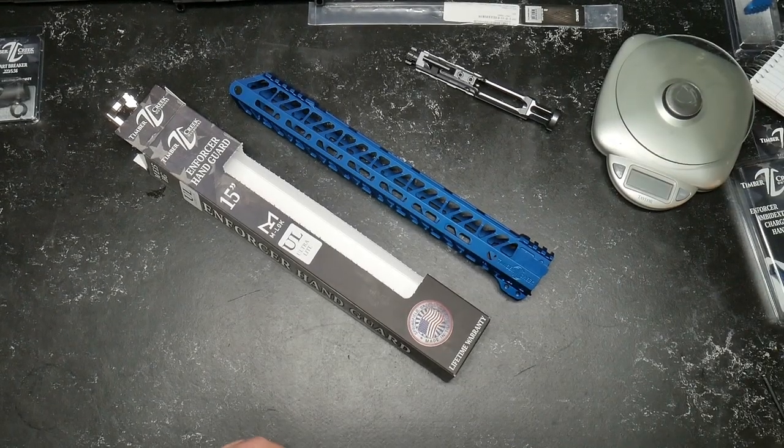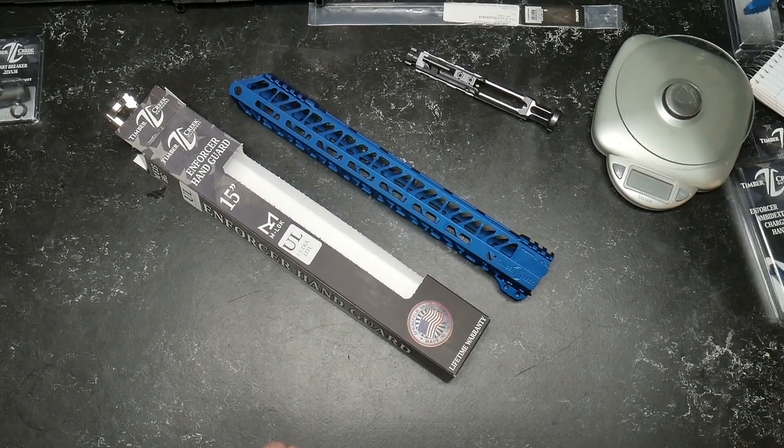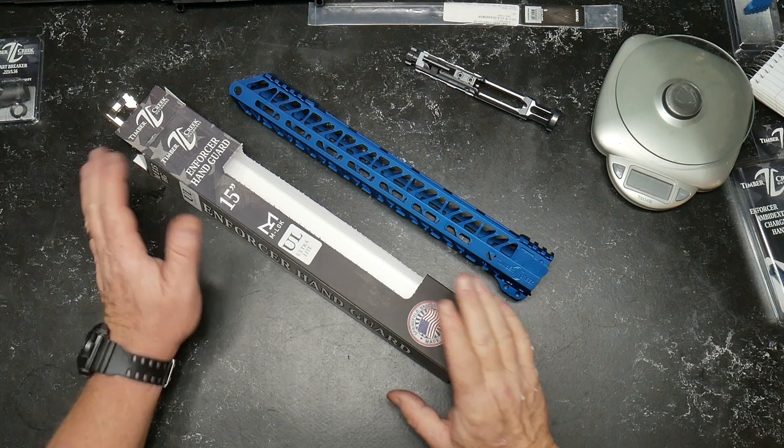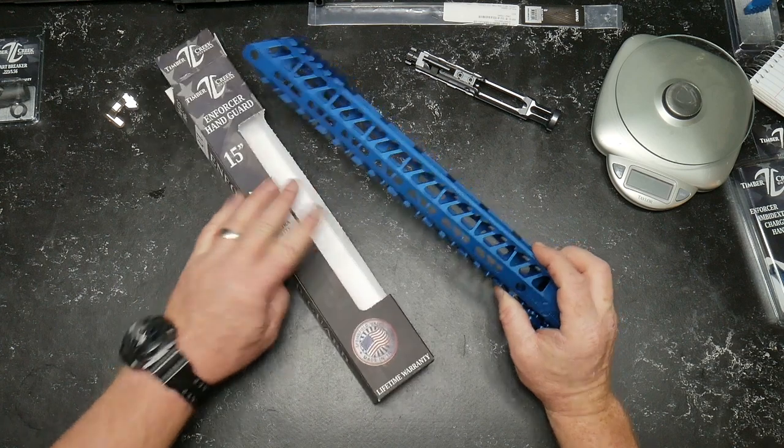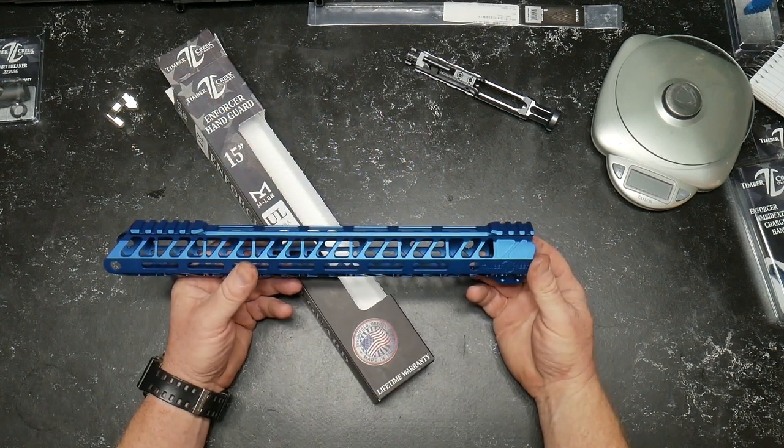All right guys, Go to War 32 here. Check it out — we're continuing on with the Timber Creek build. PSA Airborne Arms, DS Arms, all kinds of cool collaborations. The next thing we're going to be talking about, because I want to get this bad boy built, is this guy right here — this is the Timber Creek Enforcer handguard, 15 inches.